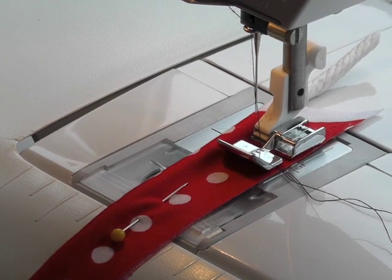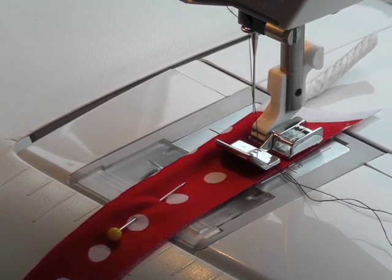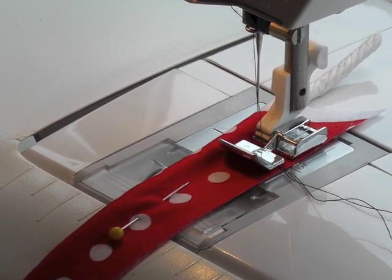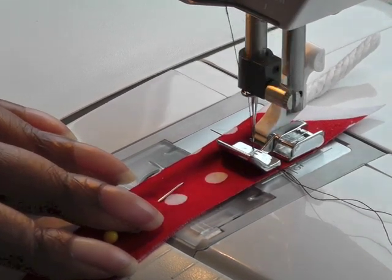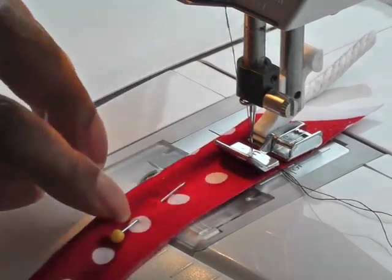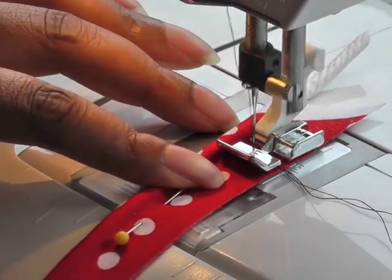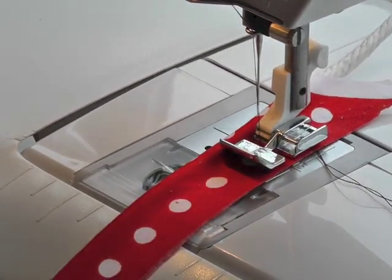I'm actually using my zipper foot for this. You can buy feet specifically for cording and they do come in different widths, but if you don't have one then this is a great way to do it. Put your needle down — remember you're just going to sew a straight line all the way down as close as possible to your cording, or as close as your zipper foot will allow.